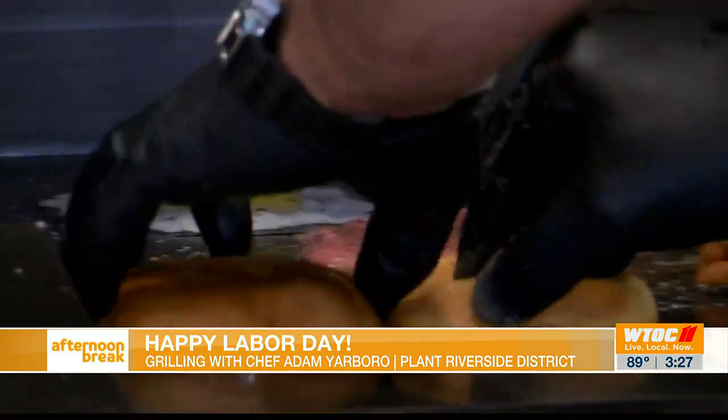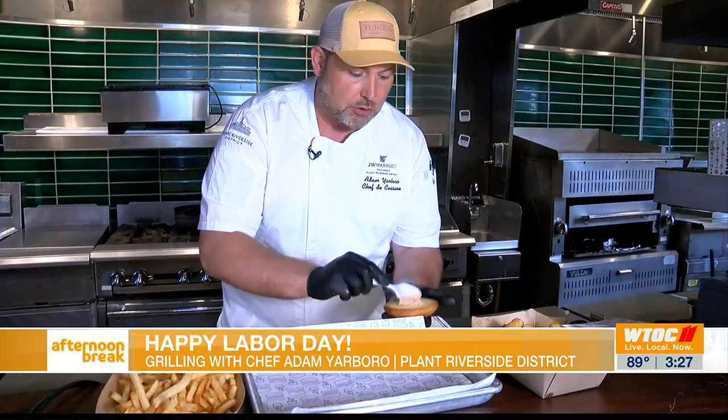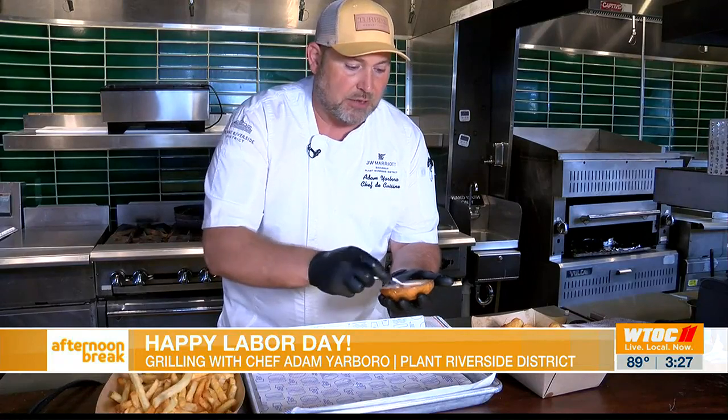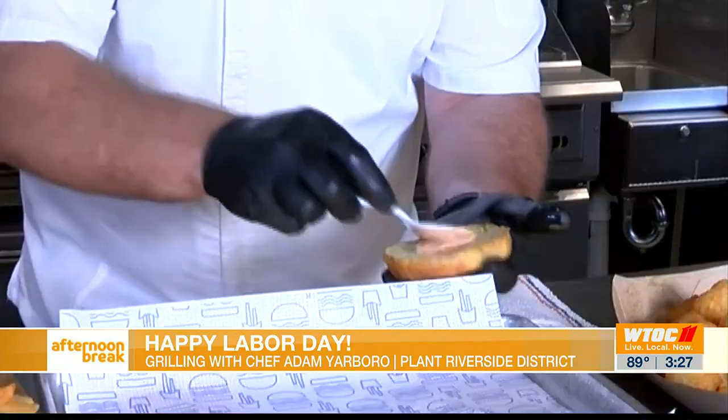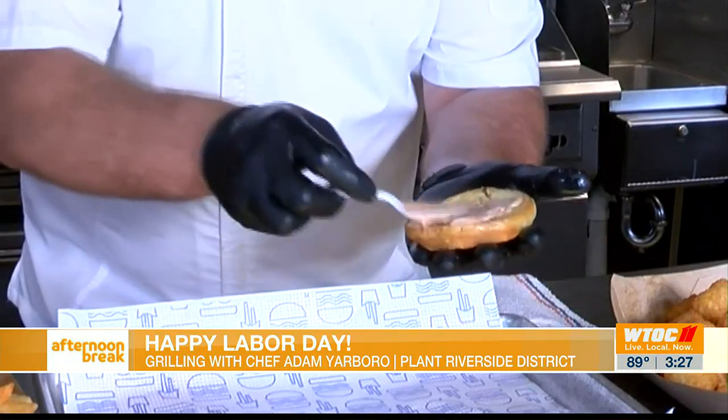The bread toasted up really well. We're going to take a little burger sauce here, which is nothing but mayonnaise, ketchup, and relish — almost like a thousand island, a little sweet. Put that on both sides of our bun, like a glue to kind of hold it all together.